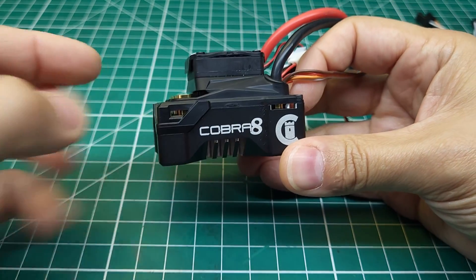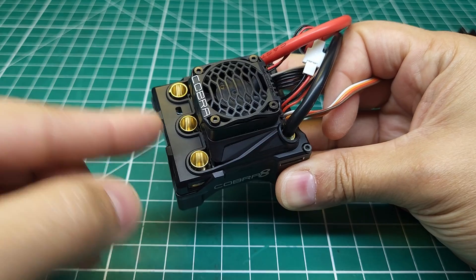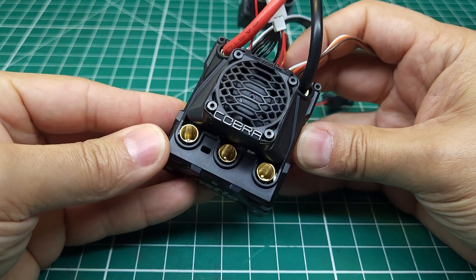Castle's recently released Cobra 8 is an awesome, if slightly overpriced, ESC, but it actually had a pretty major problem. In today's video, we're going to see if they've fixed it.